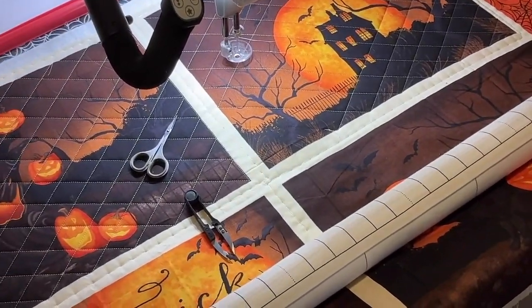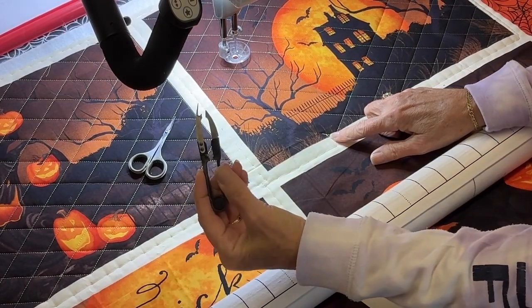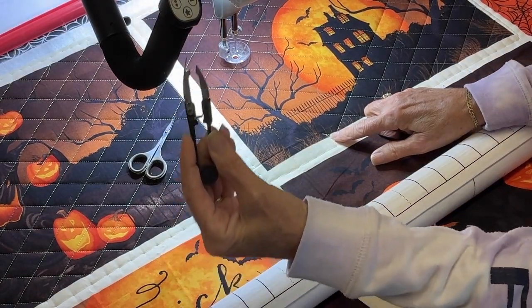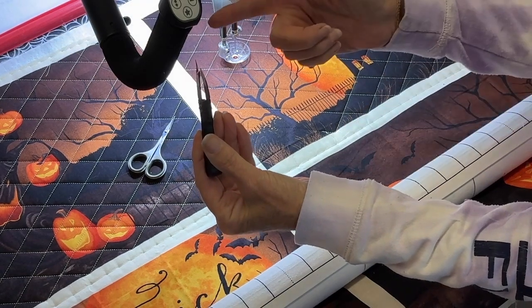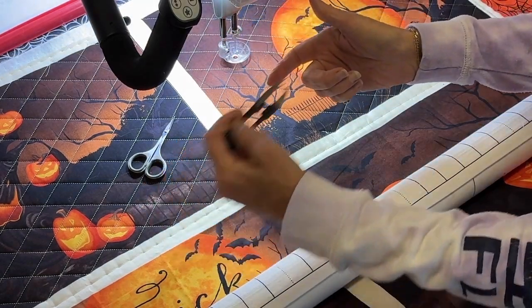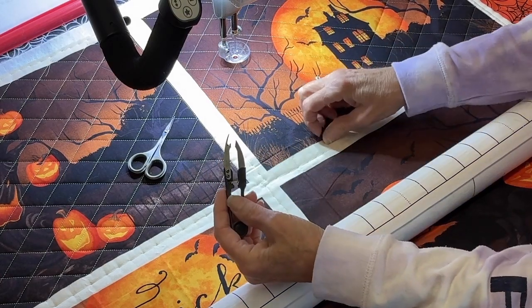My thread ran out right here where my scissors are, and I'm gonna take my thread snips from Superior Threads. I really like these. It's got a curved edge on it — a curve right here — so when I'm tearing out my stitches it won't rip the cloth.